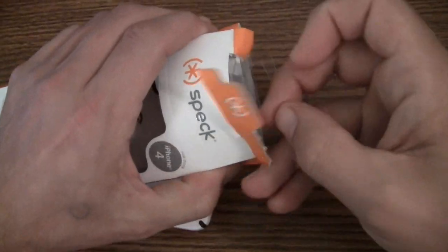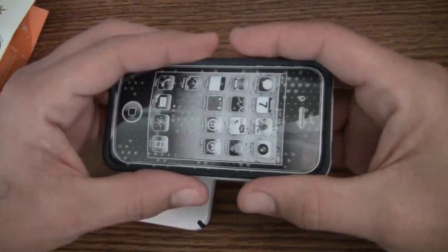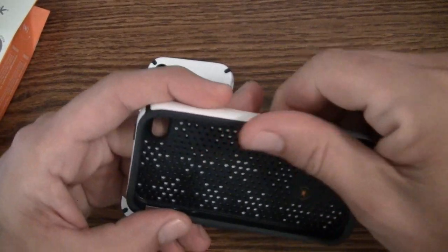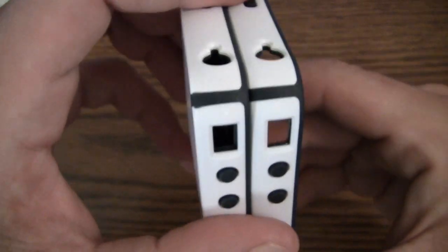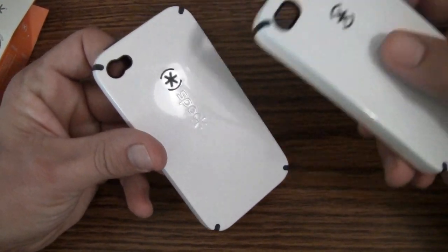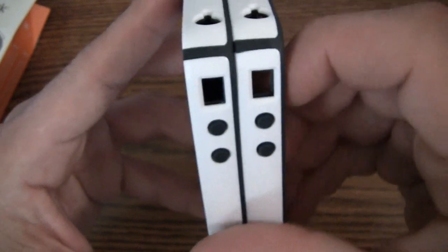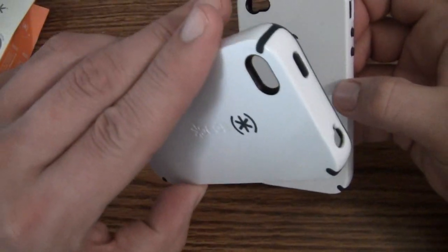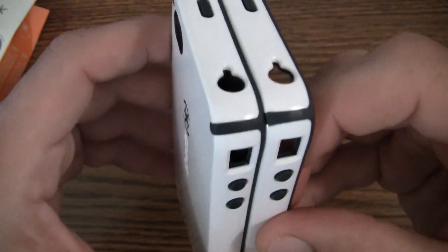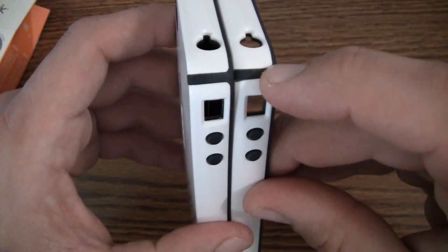Here we have version 3. Same packaging, same plastic iPhone inside, no screen shield — all the same. They've changed the rubber compound to a harder compound that seems more durable. I've mostly been using version 3 because I knew of the issues with version 2. You can see the silicone on version 3 is a little bit darker — more of a true black — whereas version 2 is more of a charcoal gray, dark gray color.